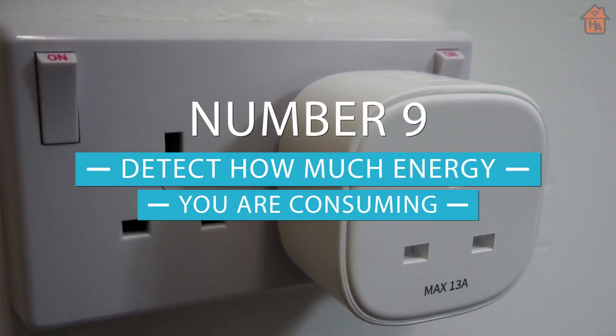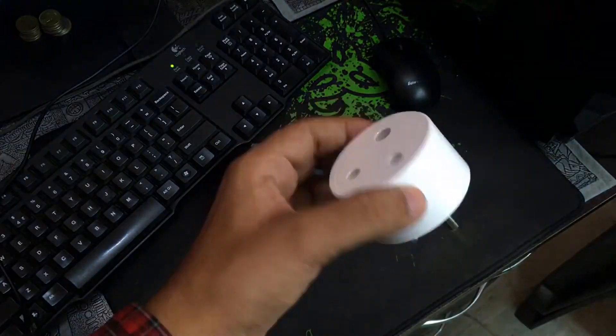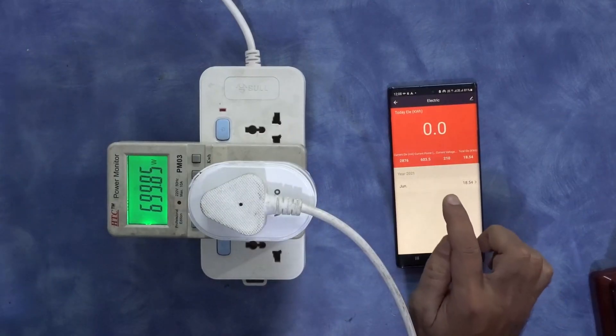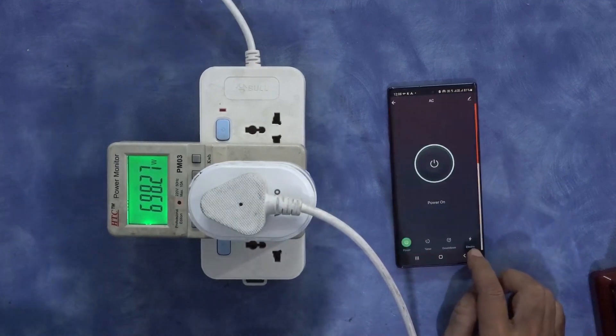Number nine, detect how much energy you're consuming. One of the awesome things about smart plugs is they help you keep track of your energy consumption. Most apps can provide a monthly report on how much power your hardware uses. This can be a great way to improve energy efficiency, and it can also be useful when choosing energy consumers in your home.